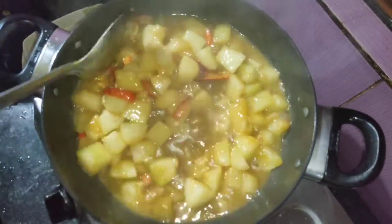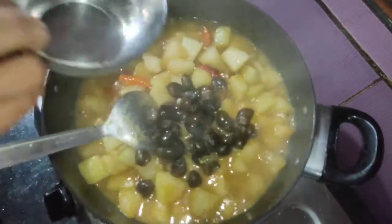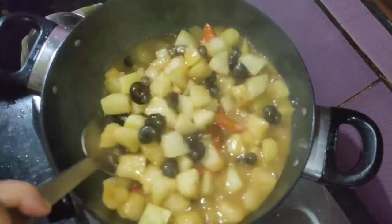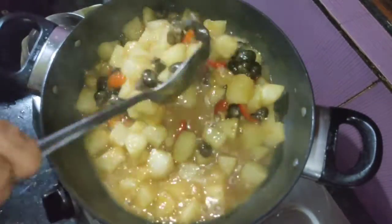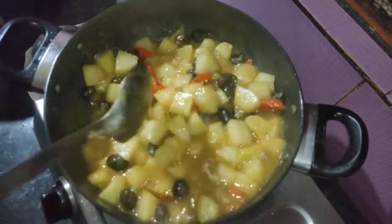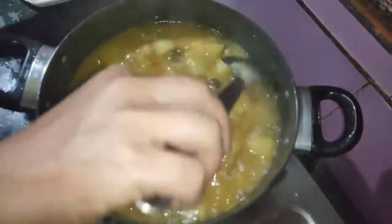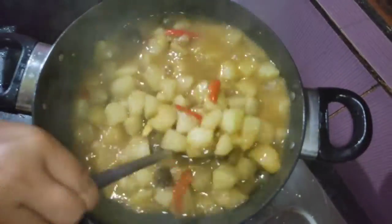We will add 1 gram of water and cook it for 2 minutes. You can put it in the water and on your plate.